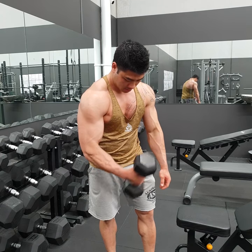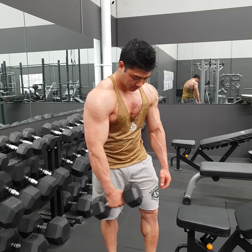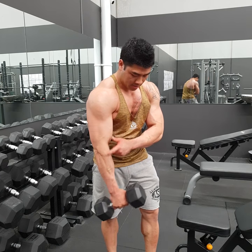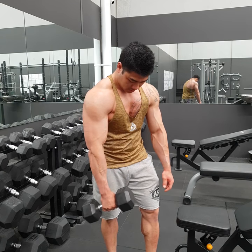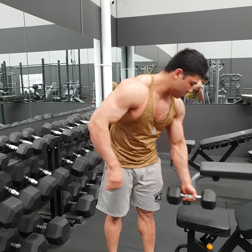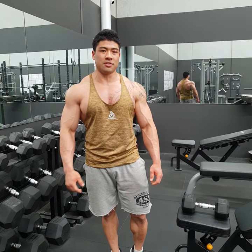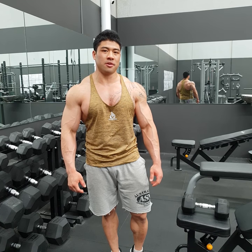A hammer curl means the thumb faces up, and it's going to target more the outer bicep and the forearm area. With any single arm exercise, do your weak side first and then your strong side. That's the dumbbell pinball curl.